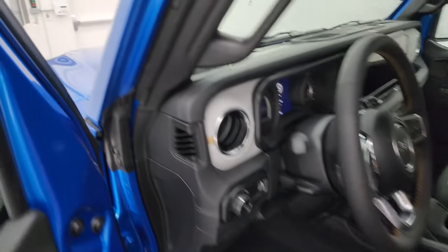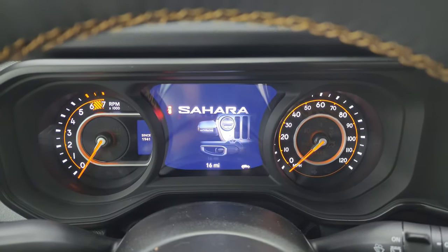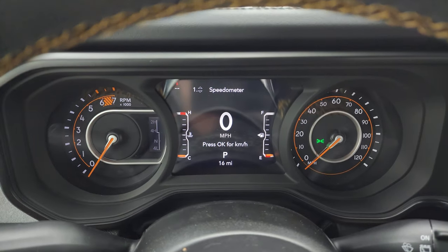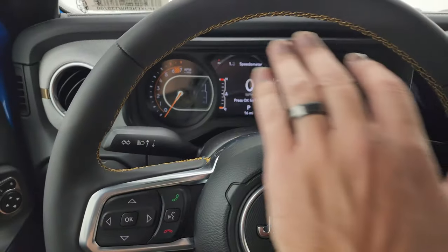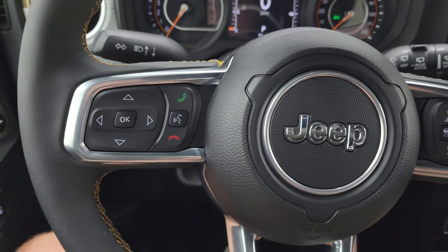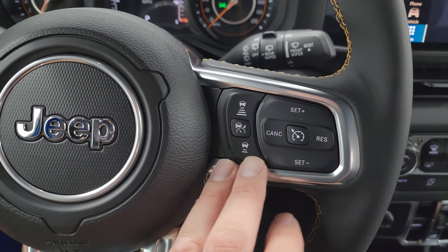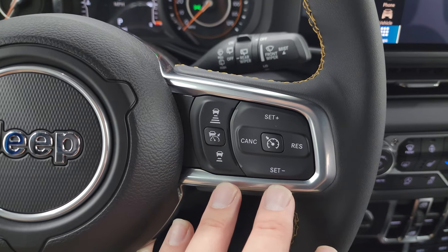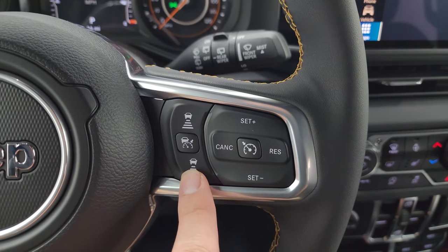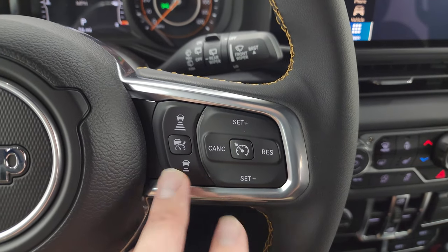We'll hop inside and check out the instrument cluster and that 12.3-inch Uconnect 5 radio. You get the 7-inch LCD display and digital speedometer. Everything is the same with the instrument cluster. You get that copper stitching on the steering wheel. This one has adaptive cruise controls, regular cruise controls, Bluetooth and information center controls, and audio controls in the back of the steering wheel. I think you're going to be seeing adaptive cruise control as a standard feature on most of the trim levels — we're already seeing it on the Grand Cherokee where it's standard on just about every trim package.